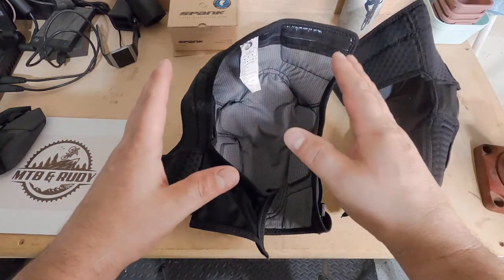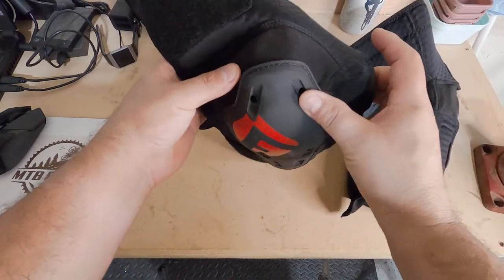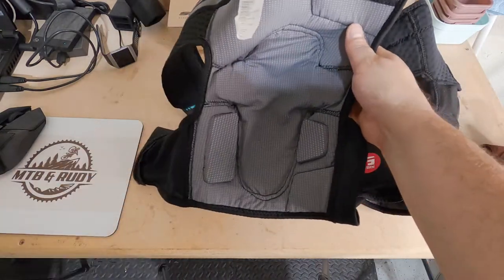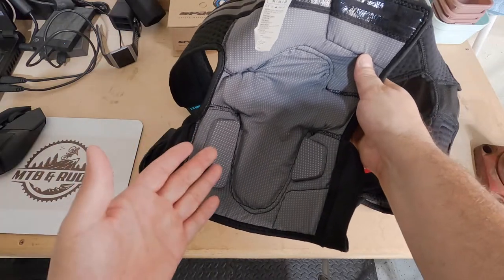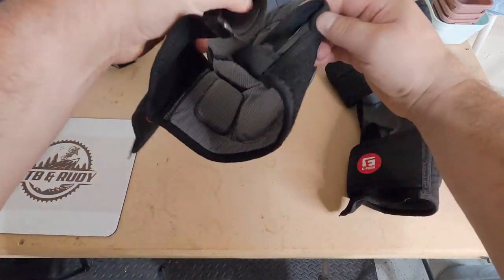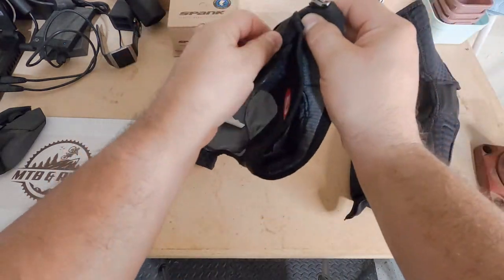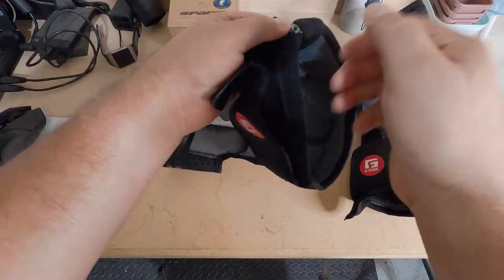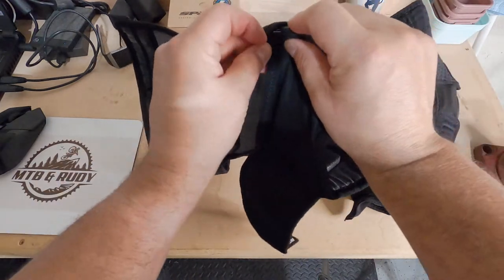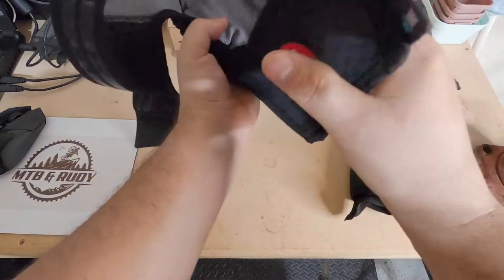The main reason I purchased these knee pads specifically is because you do not have to slide them on over your shoe. If you already have your shoe on, you don't have to take it off to put the knee pad on. It has a really nice zipper on the back that is protected by two flaps, which is really nice. You strap it on your knee, zip it up, fold the flaps down so you're protected from the zipper material, and then strap it on.